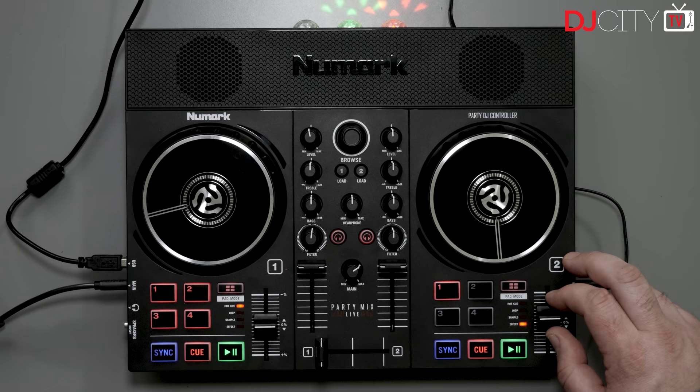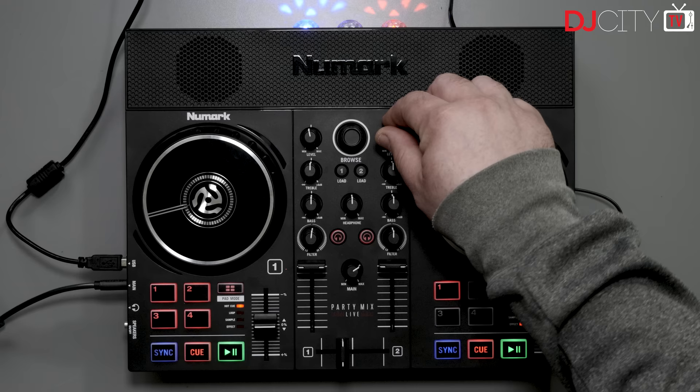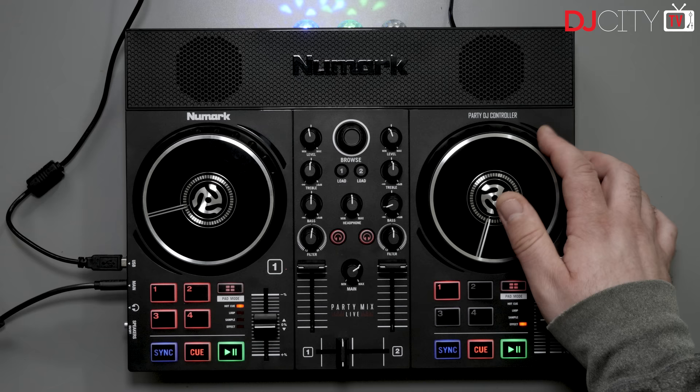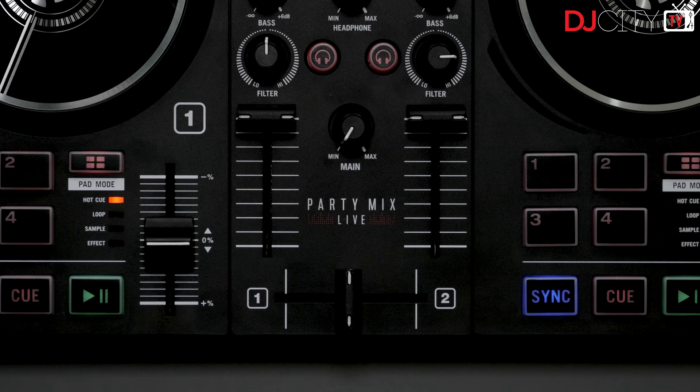The pitch faders are very short — not unusable, but it's certainly a bit trickier to get to a precise BPM than with the longer pitch faders on, say, a Mix Track. I'd love to see Serato introduce a plus or minus four percent pitch range in their software to make life easier on shorter faders, as it's really important that beginners have the chance to learn to beat match manually without frustration. If you're always having to pitch bend to keep tracks in time because the BPM isn't exactly matched, that can get annoying.